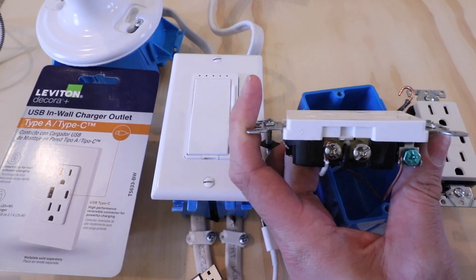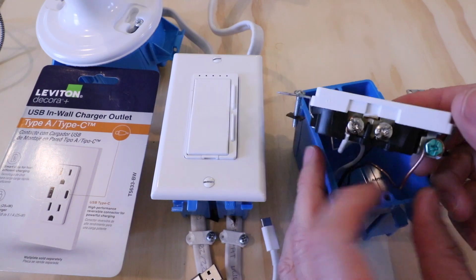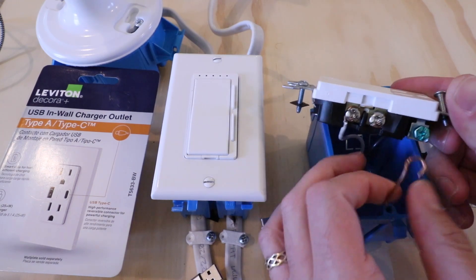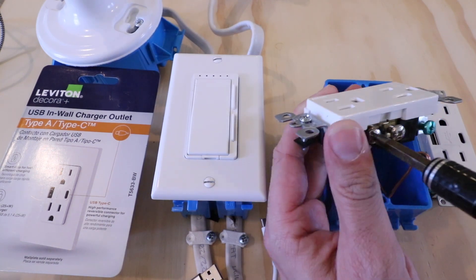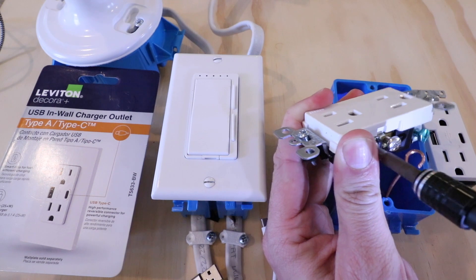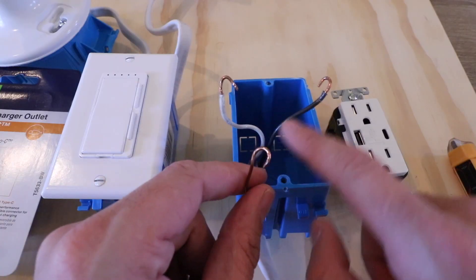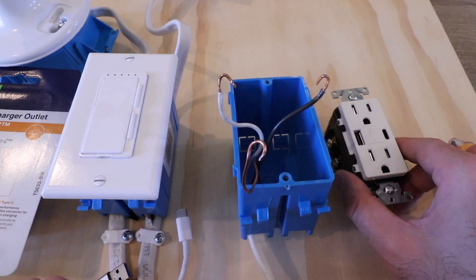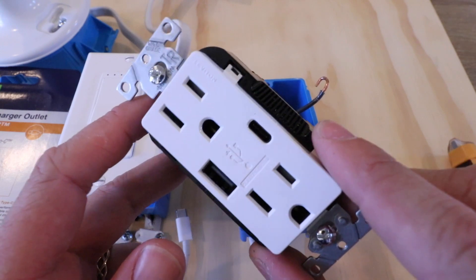We've got our hot wire off. Now we're going to remove the ground terminal wire, then the neutral wire from the existing outlet. Now we've got all of our wires removed from the existing outlet and we're ready to install our USB-C outlet.